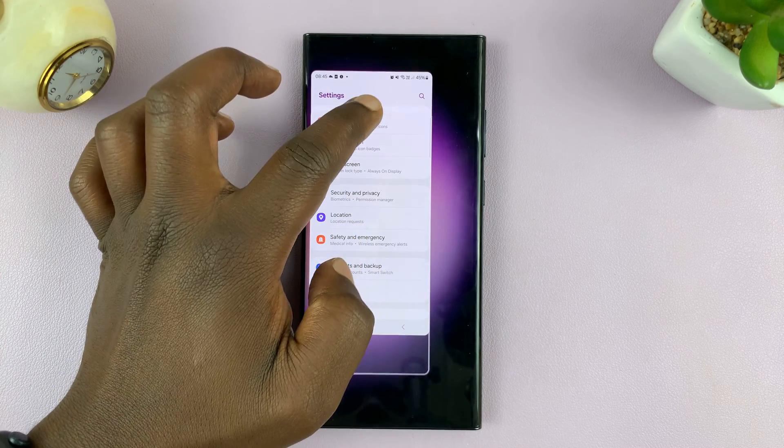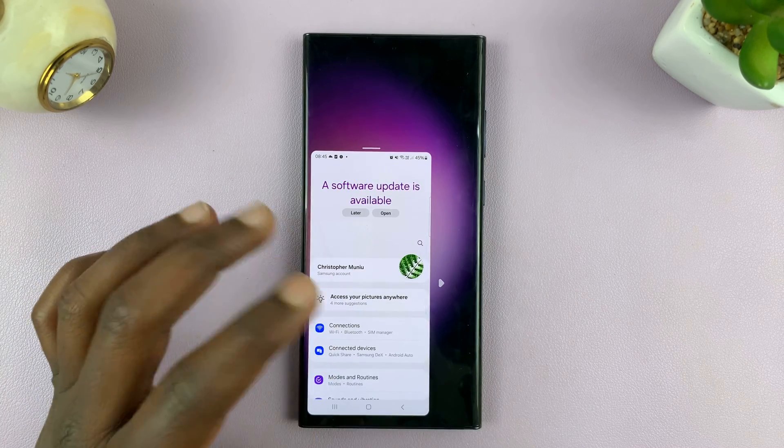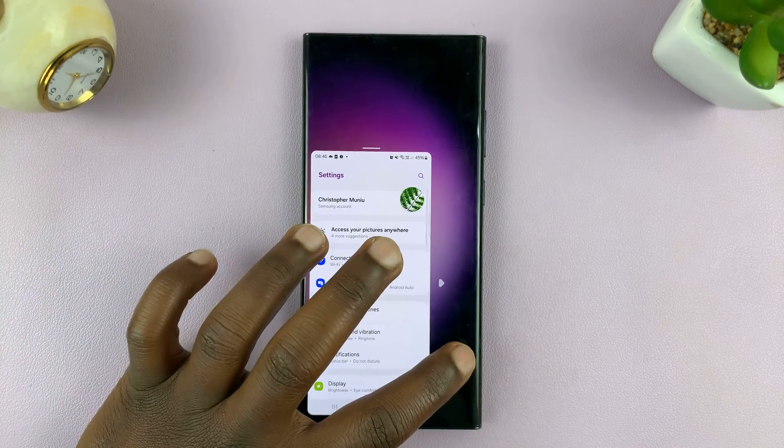Now these features and options might vary from Android phone to Android phone, but this works exactly like this on a Samsung Galaxy.